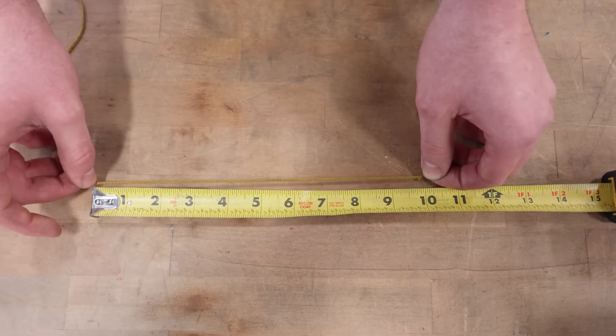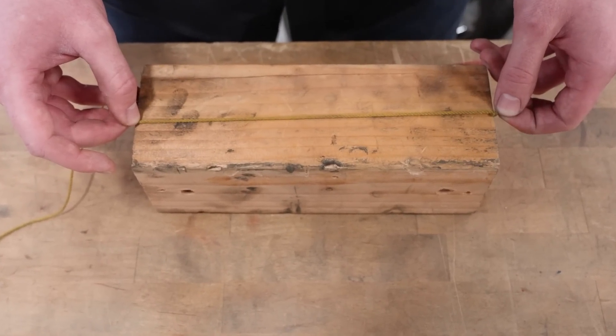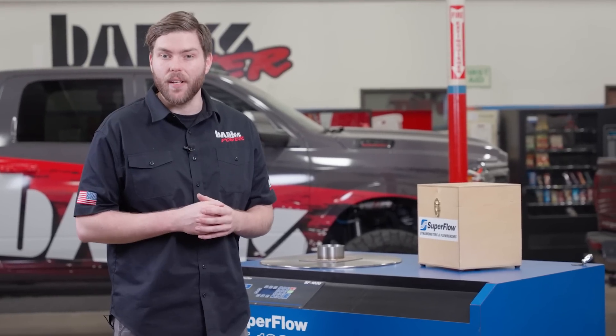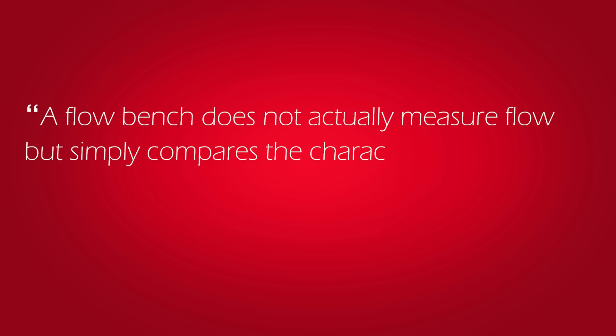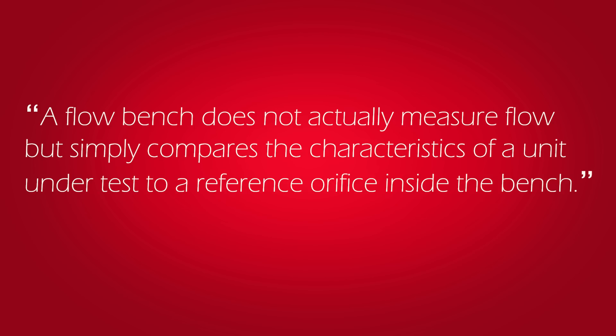Since this isn't a direct measurement of CFM, we call this bench CFM. Bench CFM is not the actual volume of air flowing through the bench — that's literally how SuperFlow describes their own bench. They say a flow bench does not actually measure flow, but simply compares the characteristics of a unit under test to a reference orifice inside the bench. And the biggest problem with bench CFM is that CFM isn't even the metric you should be looking at. We're ignoring the content of that volume — how much does that volume weigh? How dense is the air?